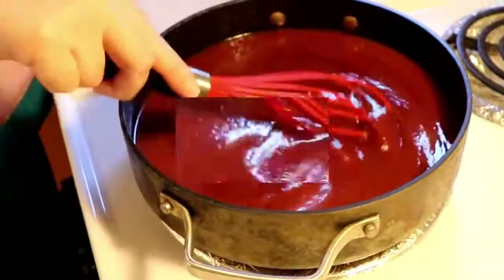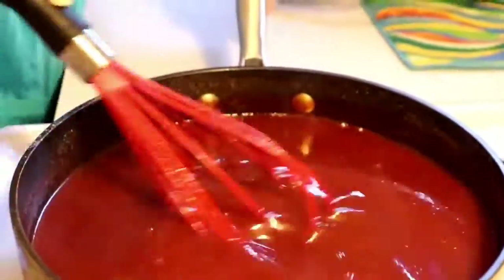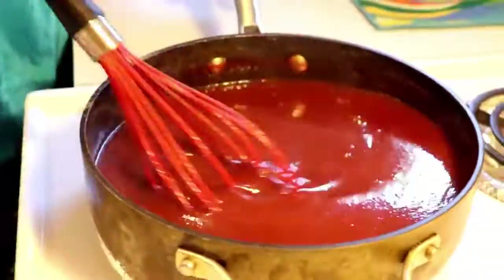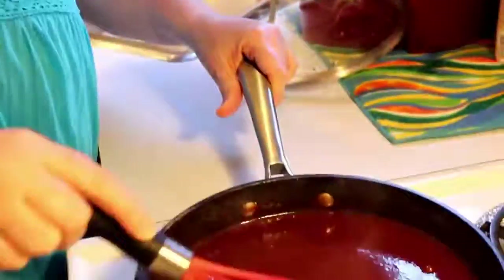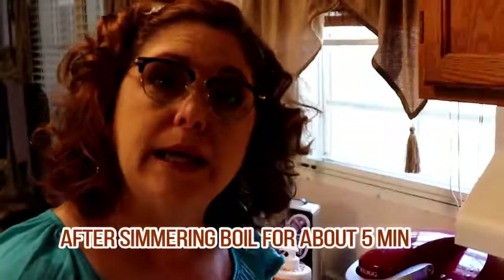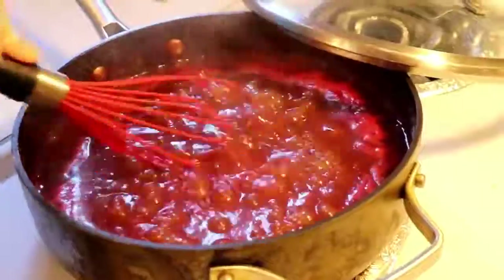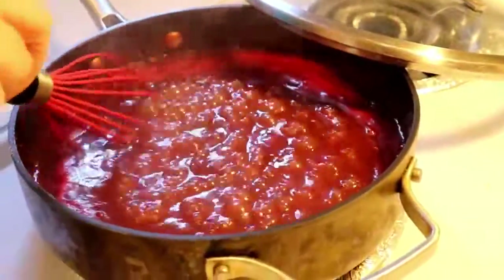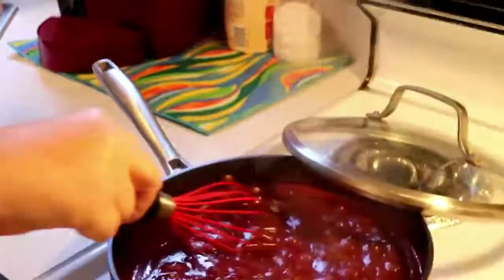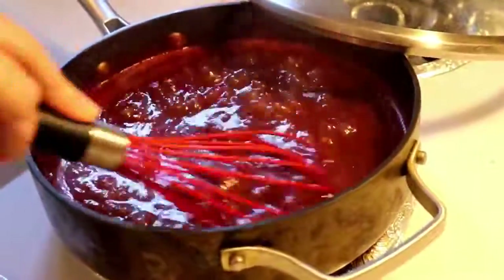Now we're going to simmer it. This is the best stuff. So after it comes to a good bubble, make sure you mix it up really well — get all those spices in there so that you don't have clumps. You want all that pepper to be blended into all of it, not just one part. Since we put in a cup of water, it is pretty thin. If you want it a little thicker, just turn up your heat in a nonstick saucepan and let some of that water boil off. I've got it on about a five and it's been boiling for about eight minutes and it's already getting a little bit thicker.